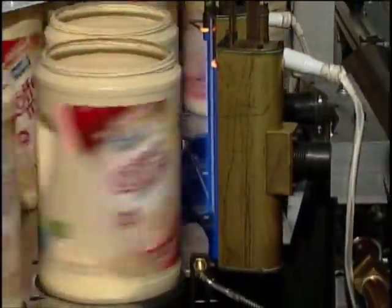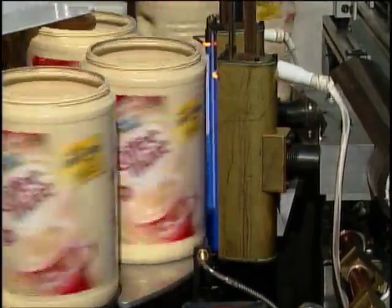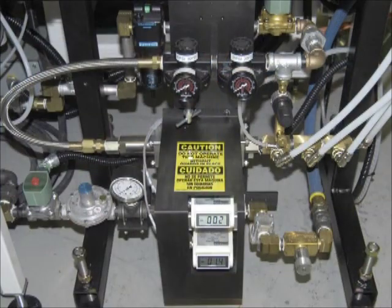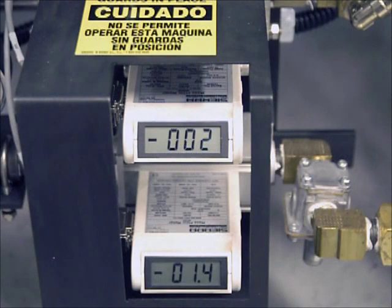Post-treatment also provides a high gloss to the decorated container if a high gloss look is desired, or a satin finish if that is preferred. Digital flow meters control and monitor the setting to ensure properly treated containers.